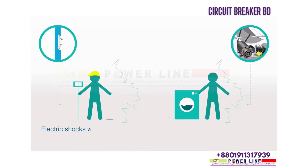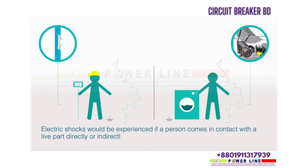Electric shocks would be experienced if a person comes in contact with a live part directly or indirectly, for example through electrical appliances.